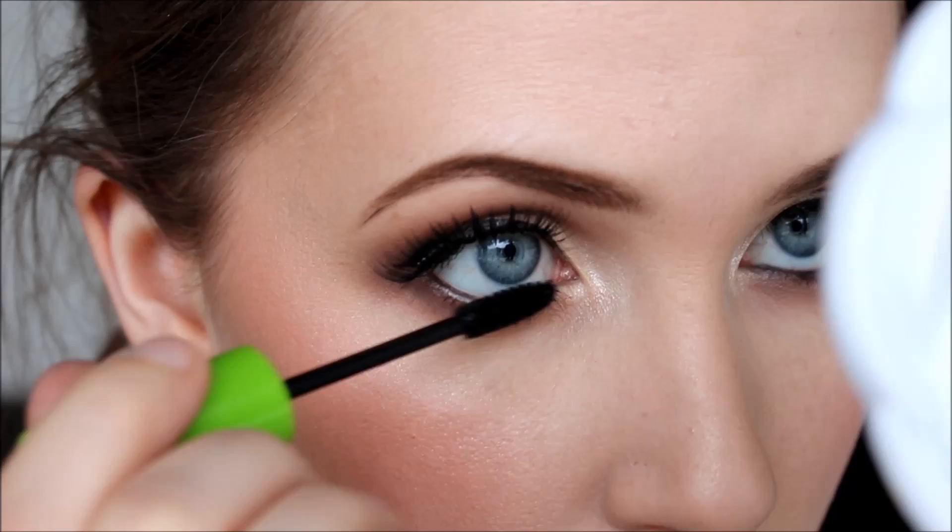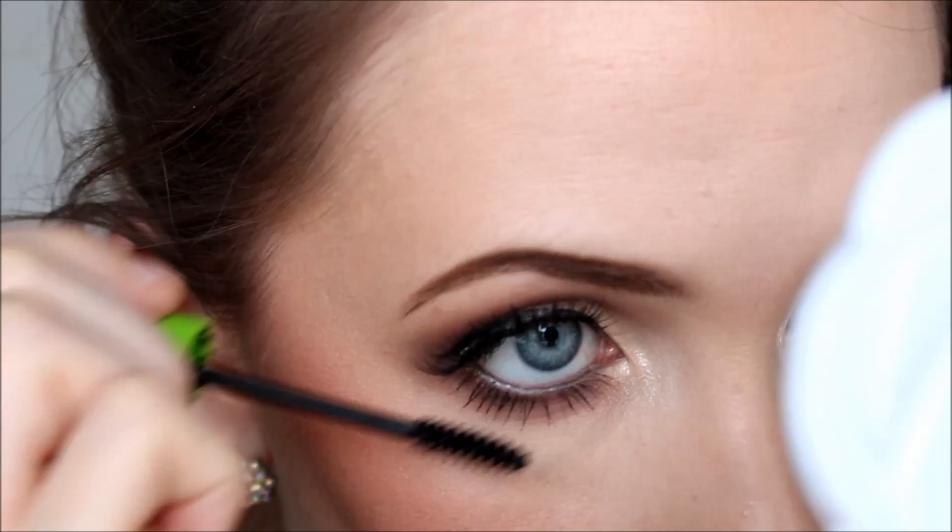For my bottom lashes I'm using Great Lash mascara from Maybelline. I love this for my bottom lashes because the brush is quite small and it's a very defining, non-clumping formula.